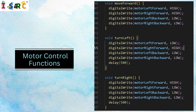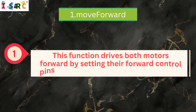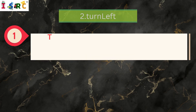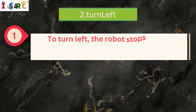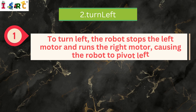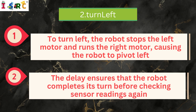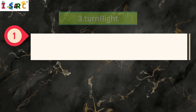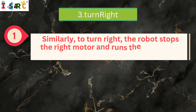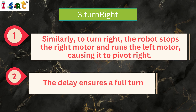Motor Control Functions — Move Forward: This function drives both motors forward by setting their forward control pins high and backward control pins low. Turn Left: To turn left, the robot stops the left motor and runs the right motor, causing the robot to pivot left. The delay ensures the robot completes its turn before checking sensor readings again. Turn Right: Similarly, to turn right, the robot stops the right motor and runs the left motor, causing it to pivot right. The delay ensures a full turn.